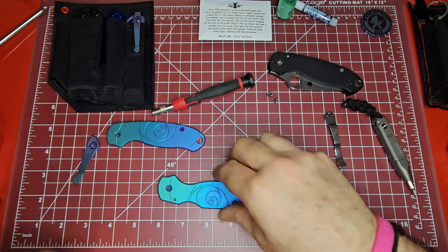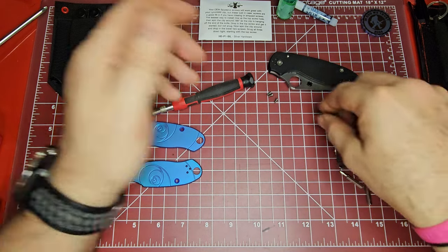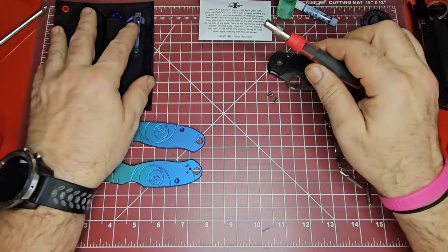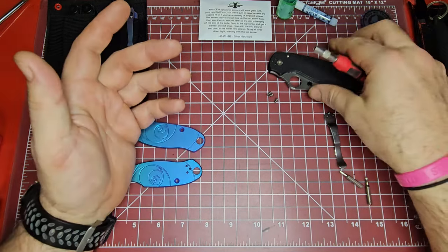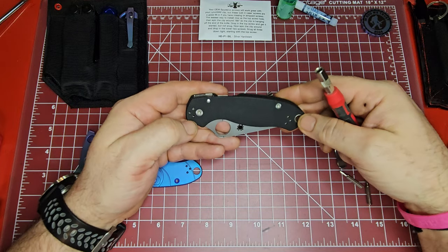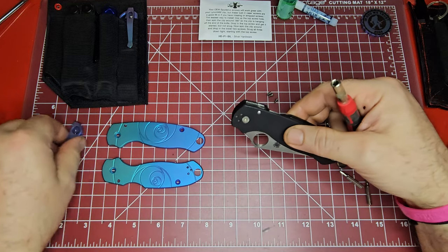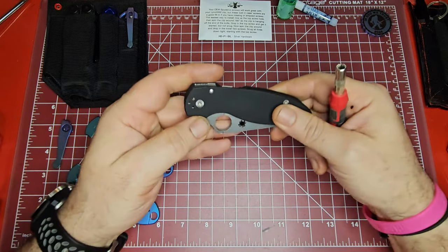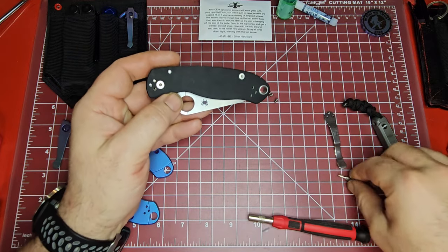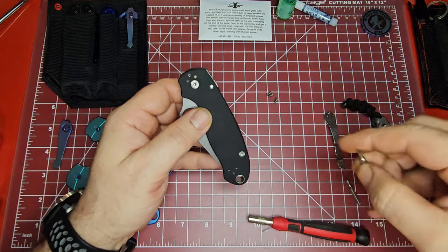This is a great way to upgrade a knife if you have a particular knife and you're wanting something different or something a little more flashy. You can always order some scales and completely change the whole look of your knife. I can't wait to see what this one's going to look like once we get it all swapped out.